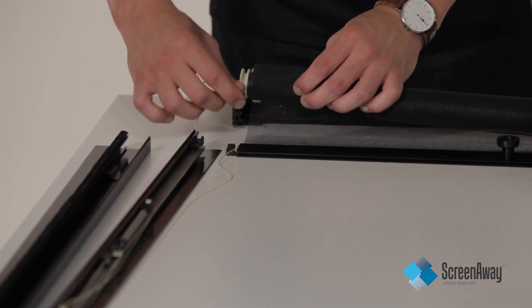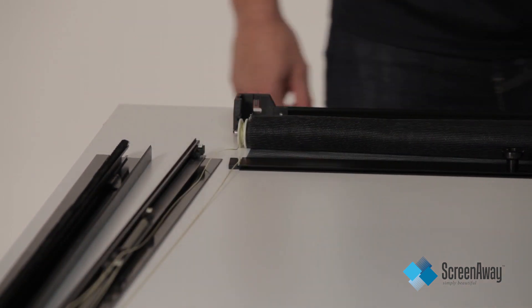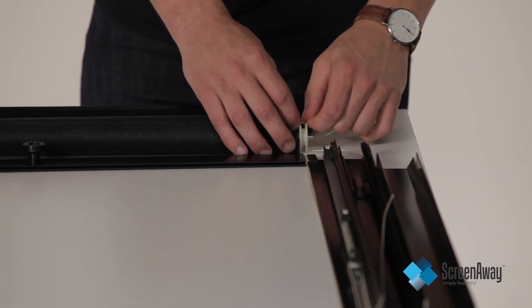Once the knot is secured, wind the Kevlar cord around the roller between five to seven rotations in a downwards direction. Repeat this on both sides.